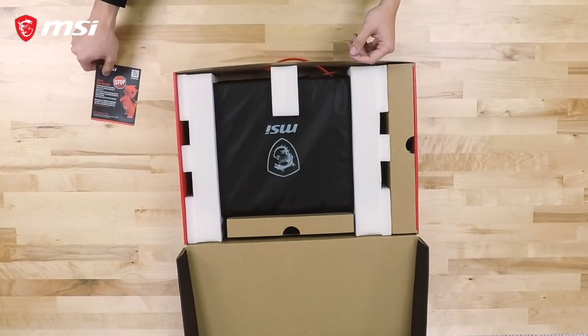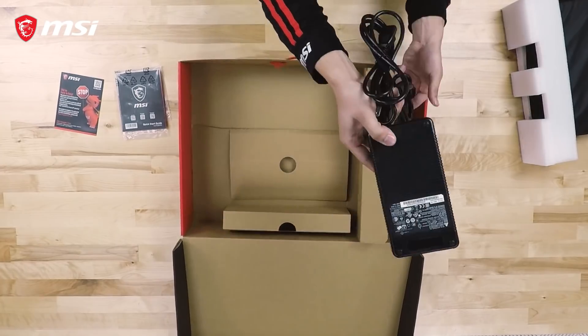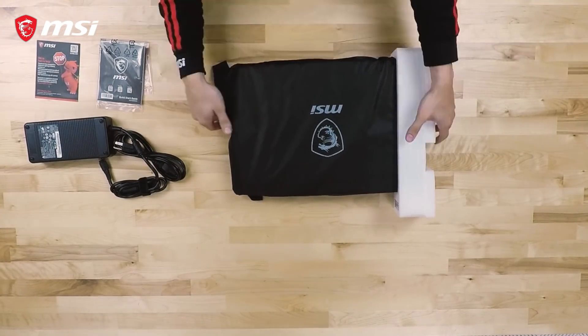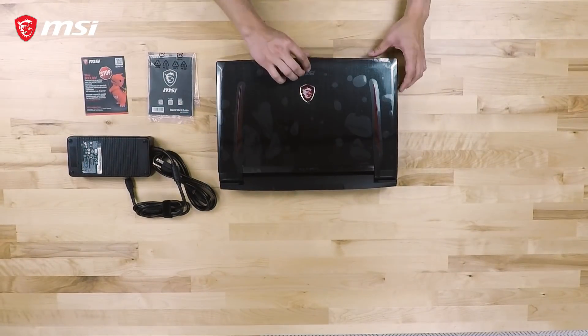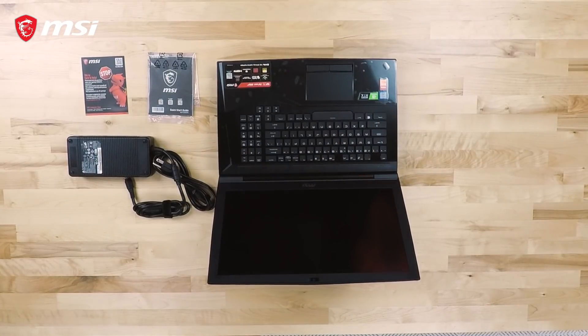Today we will be unboxing the GT75 Titan laptop. Taking a look inside the box, we find the packaging for the laptop and its accessories, such as the power adapter, AC power cable, quick start guide, and warranty registration card. A protective cloth can be found between the screen and keyboard to guard and keep the screen clean from smudges when the lid is closed.